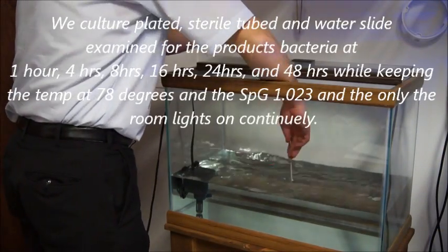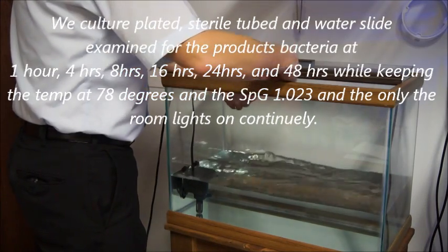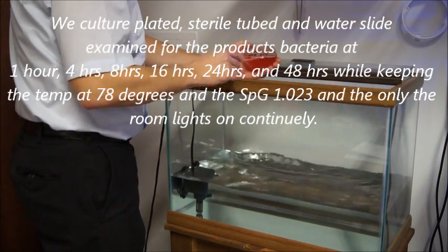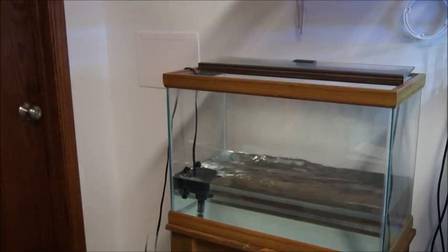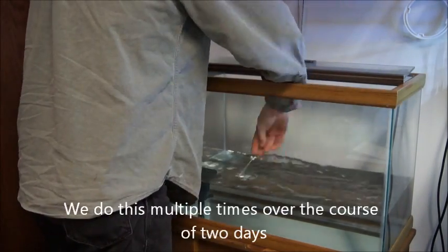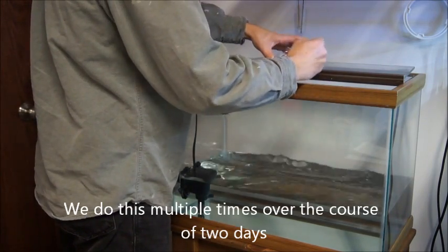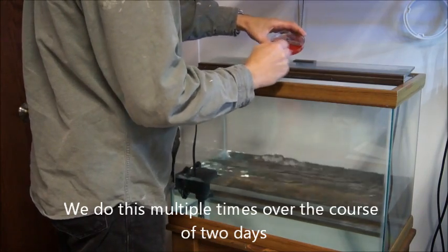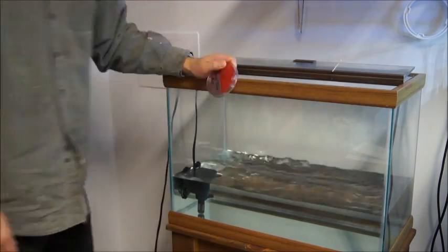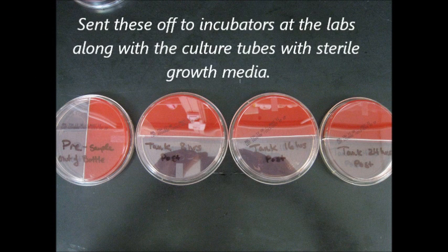We then went back to the tank over the course of 1, 4, 8, 16, 24, and 48 hours. At each time point we took sterile culture swabs and sterile culturettes of the tank water, put them onto the media, packaged them up, and got them all sent off to the lab. We also took water samples at each one of these times. This is just a sample of some of the culturette plates sitting on the table, all labeled and ready to go.